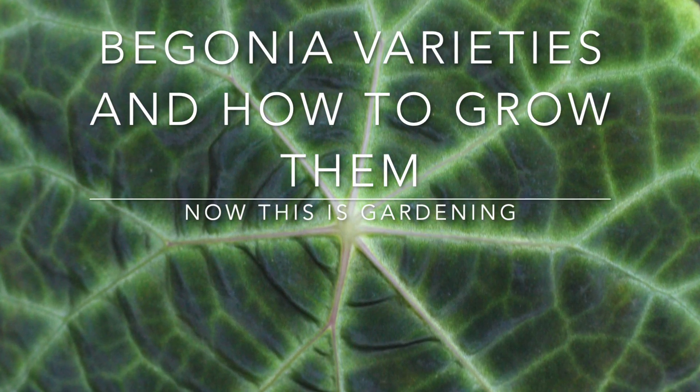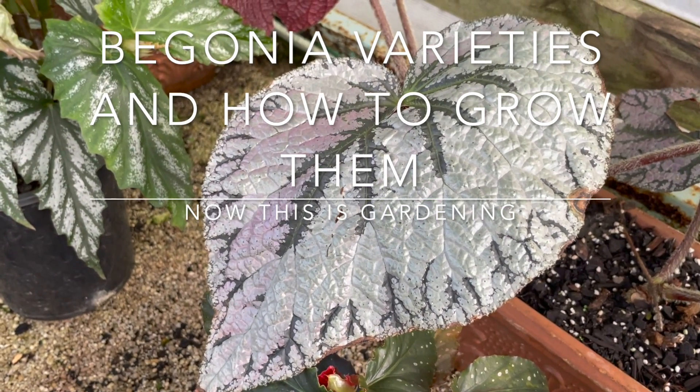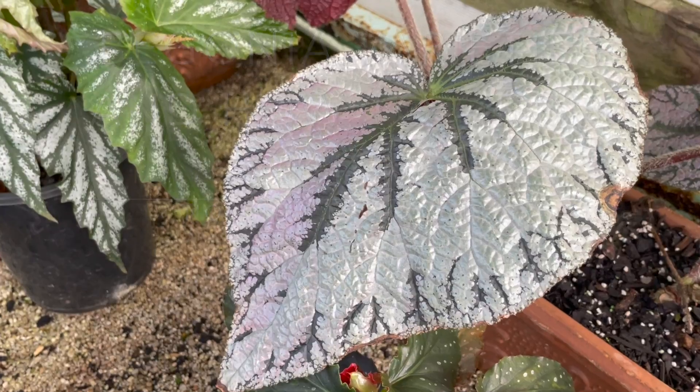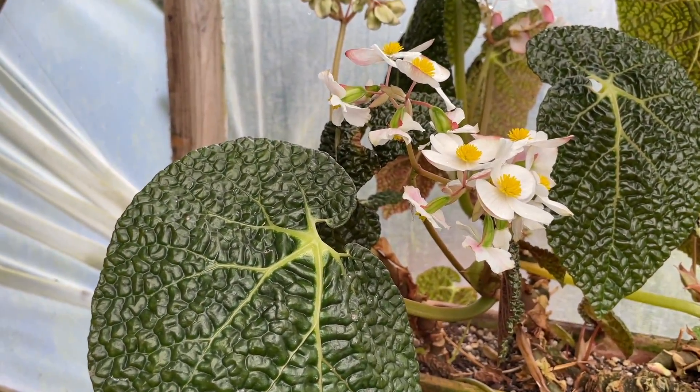Today we're at Gentiana Nursery and we're talking about begonias. Begonias are widely grown as an indoor plant — you can grow them on patios, and you can grow them outdoors if you've got the right climate. Mostly they're grown for the foliage, but some of them do have flowers as well that are quite attractive.